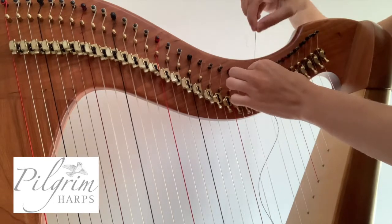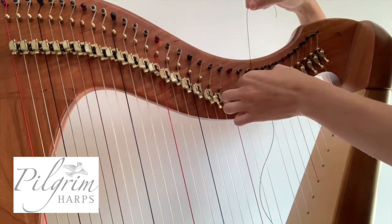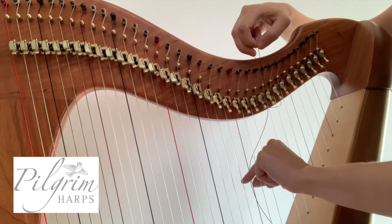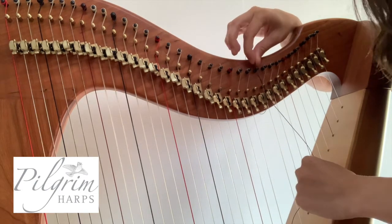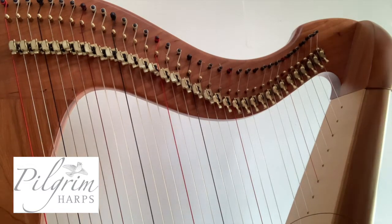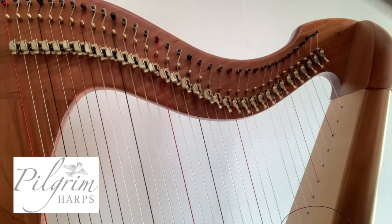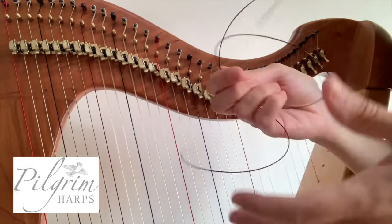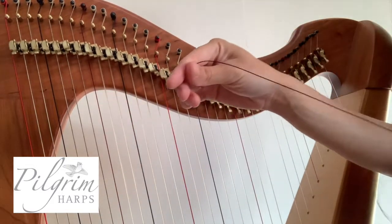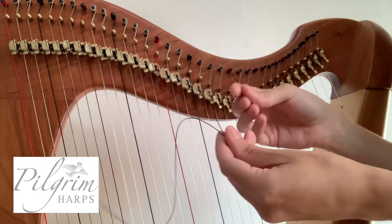Once you've measured how much excess string you need, hold the string so you don't lose how much. Take it away from the tuning peg, grab some scissors away from your harp, cut the end, and be left with a long string end that you can then put back in the packet.